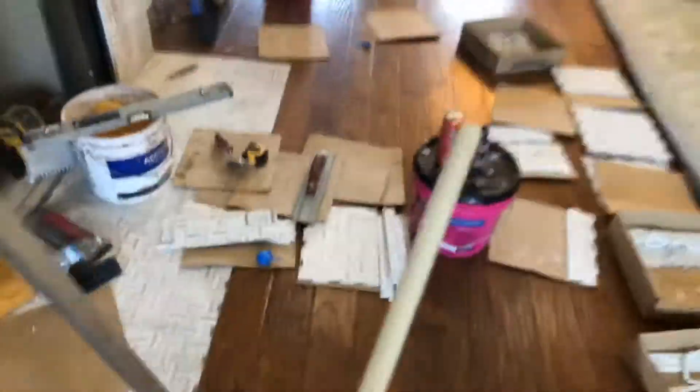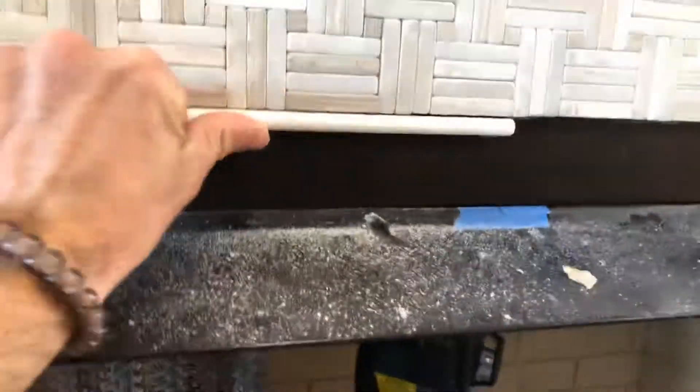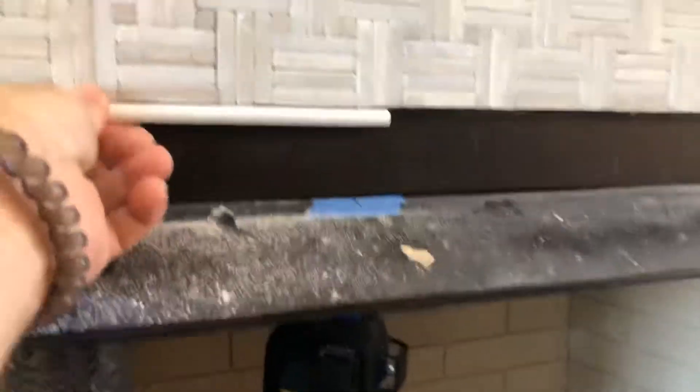What is going on, fellow Liberty lovers! I am working on this amazing fireplace — check that out. The homeowner ran to go grab some more of these pencils; we were actually one short. So I figured while the cat's away the mouse would play, and I'll give a couple of pointers.